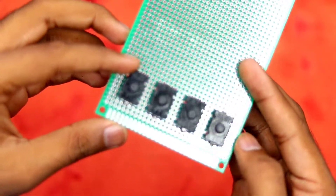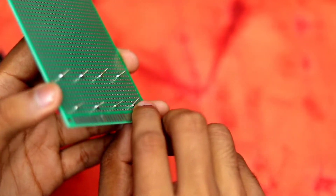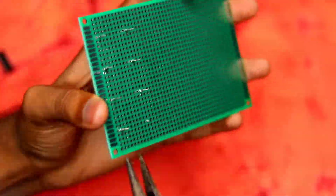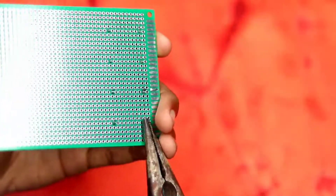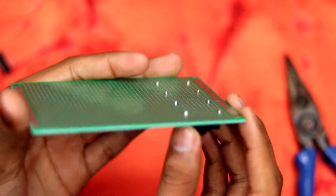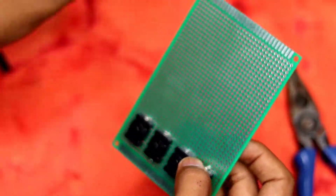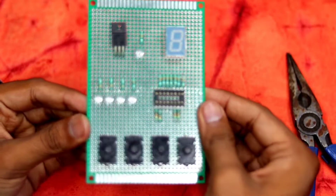The switches are in, but they're sticking quite a bit outward from the board, so I'll use my pliers to cut them off from the top. Now they're fairly flush with the board, making it easier to press the buttons. Next, let's mount the IC base.